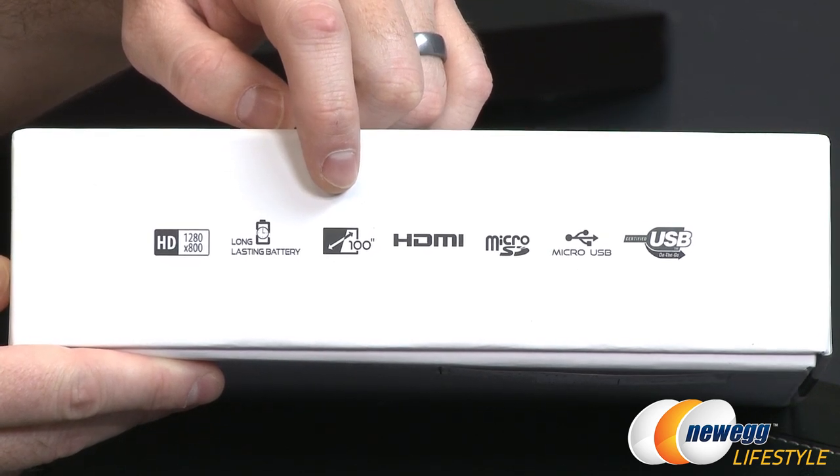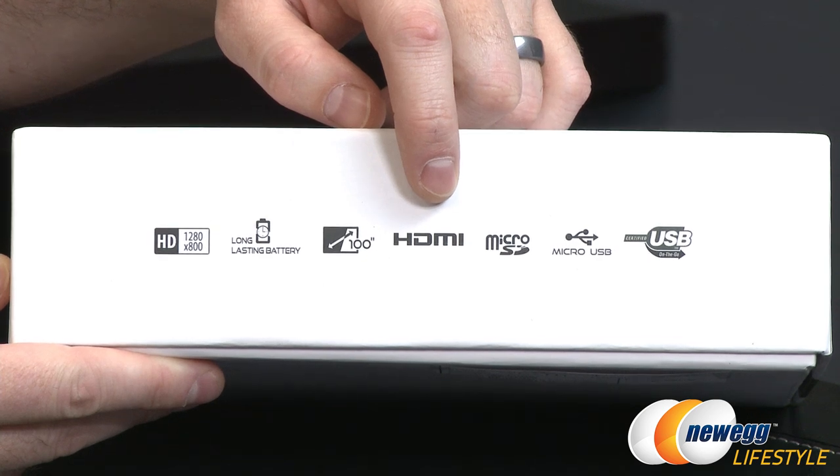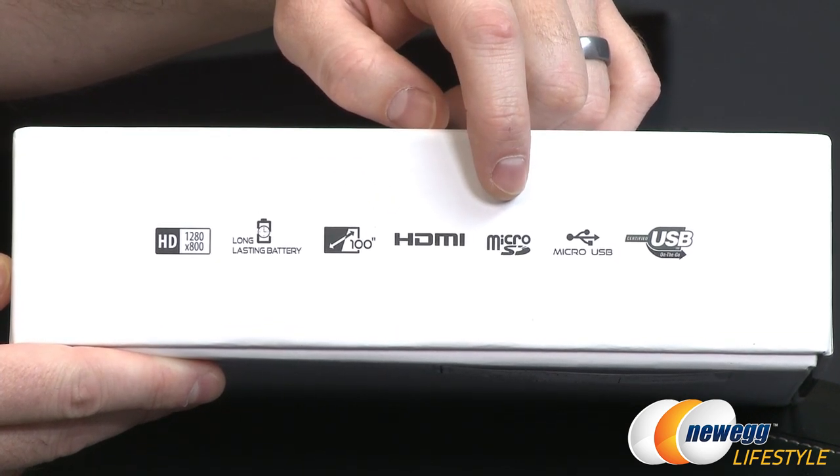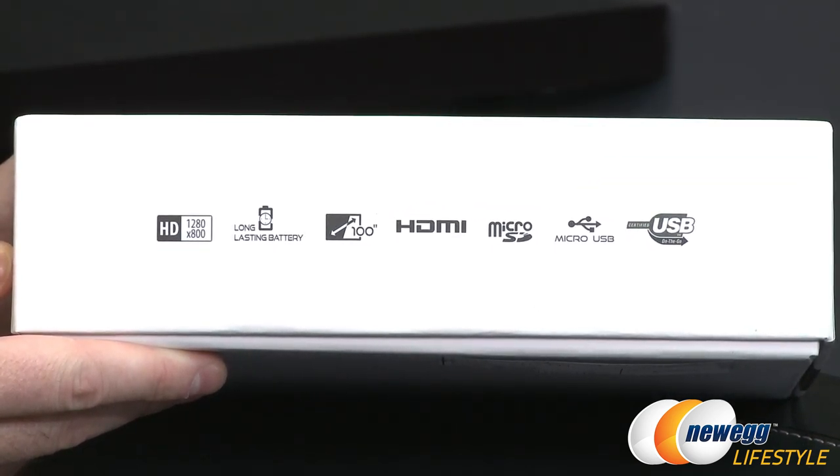So if you're looking for a large image size, this is definitely a good way to do that. You have HDMI as a connectivity option, as well as VGA, micro SD, and micro USB integrated. This is also a certified USB compatible device.